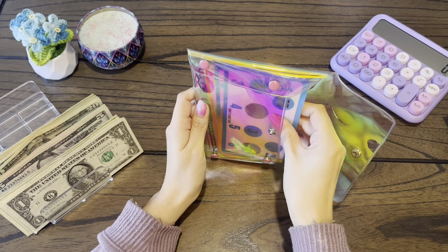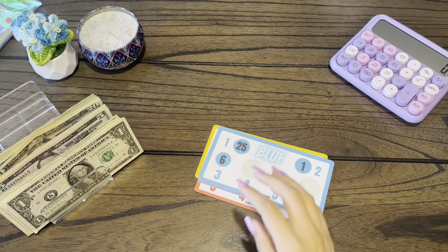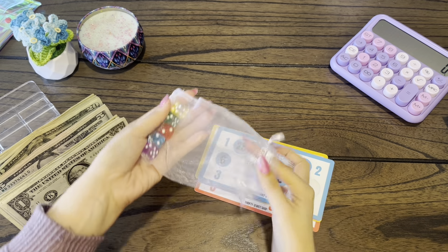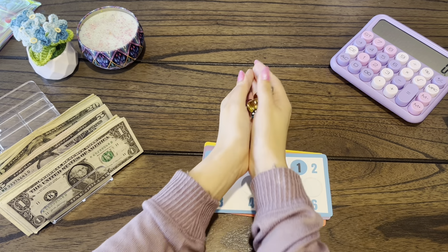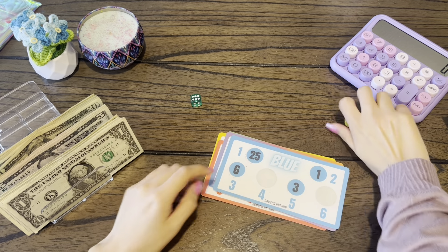I'm going to do my roll in the rainbow challenge first. I believe I'm about halfway done. If you guys are new, the way that I do this is I roll all of the dice at once and the one with the highest number is the one that I will scratch that color. So green is the highest, so we're going to scratch green.